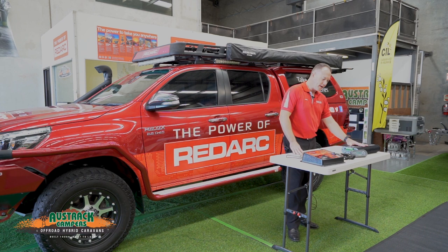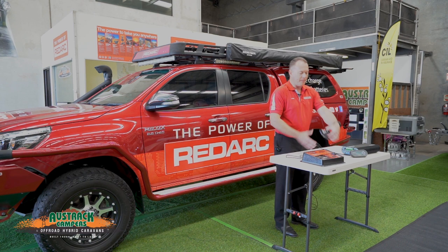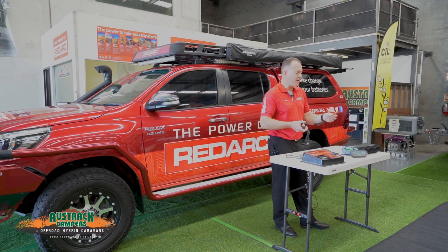Starting with our management system, there are three main components. You'll see this large heat sink here — that's our charger, where all the hard work gets done. On this side we have a battery sensor, which does all the measuring. It counts every amp that comes and goes from the batteries, and can also measure battery temperature with this little probe here, as well as voltage — so it does a lot of things to help optimise charge into our battery system.